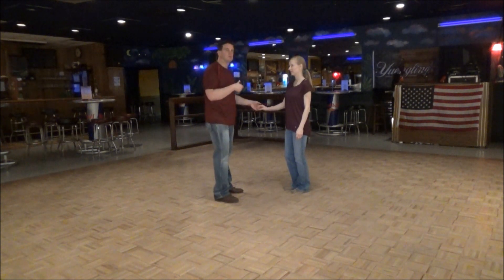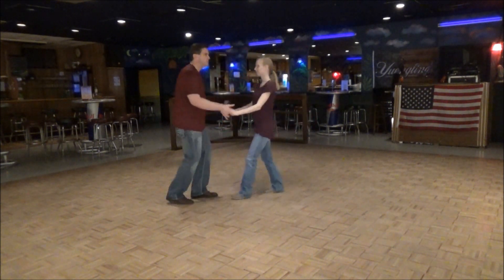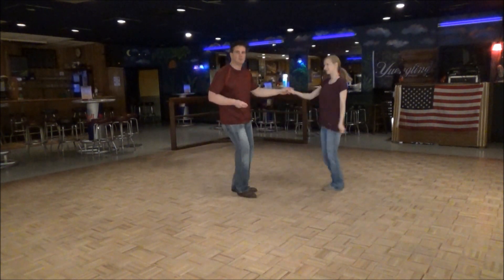The footwork is the same for both the guy and the girl — you'll understand why I'm excited. First we're going to do a short push: one, two, three, four, five and six. We're going to go one, two, three, four, five and six. Sugar push.